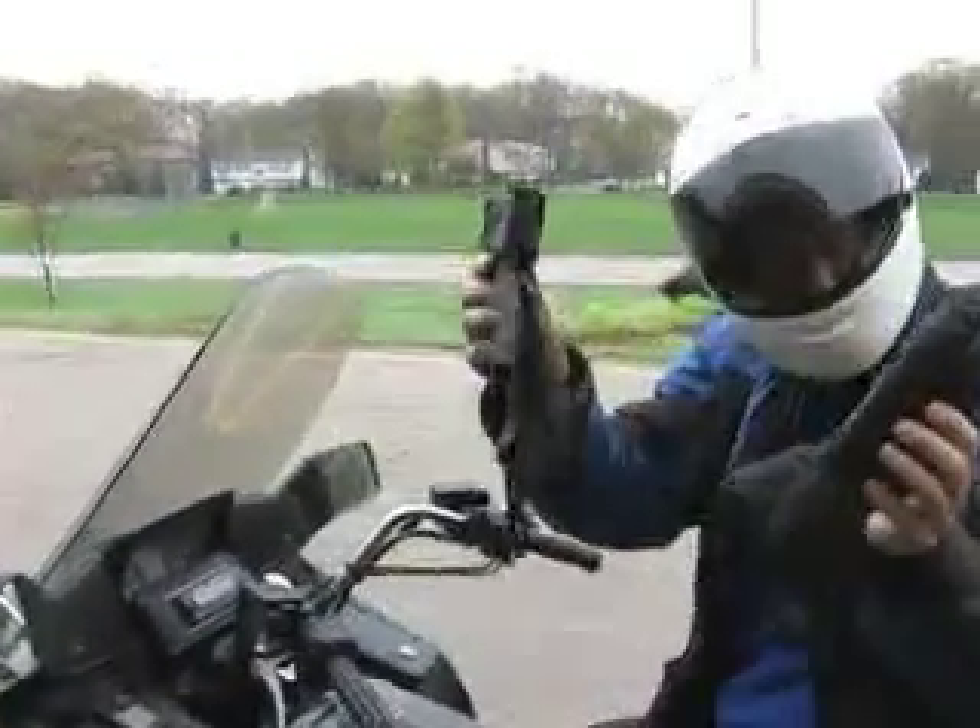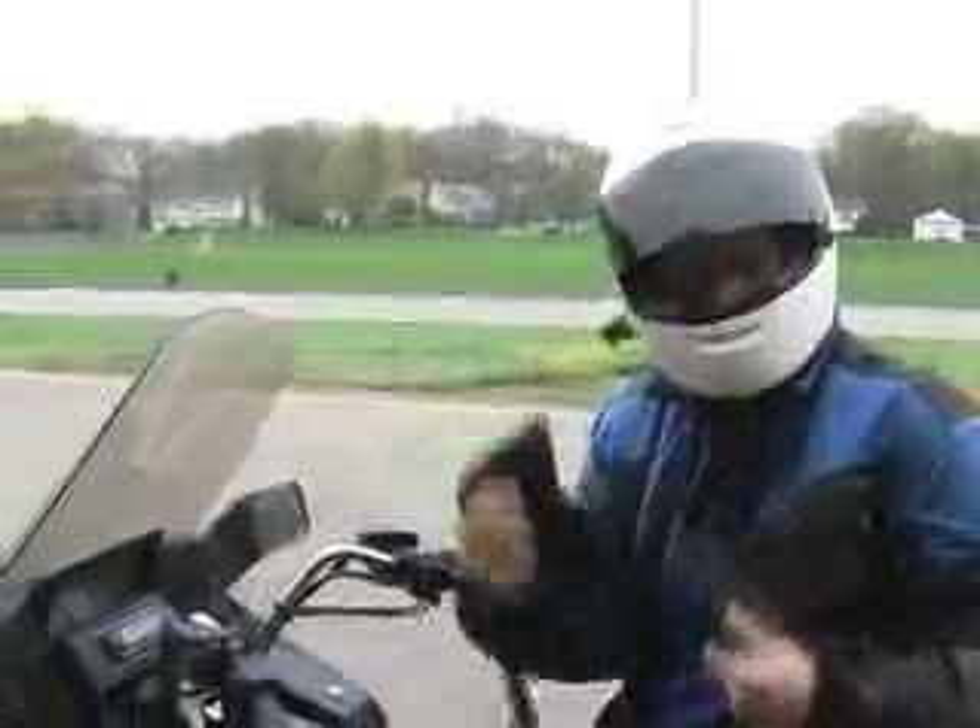Remember: good gloves, good helmet, full riding gear.